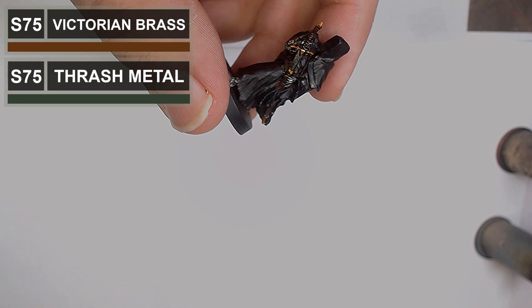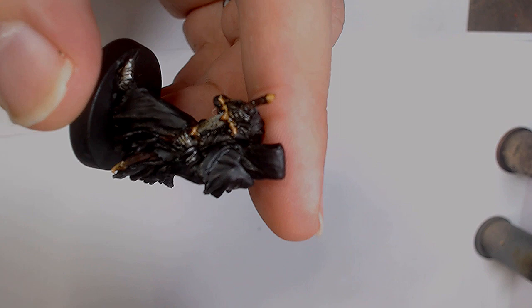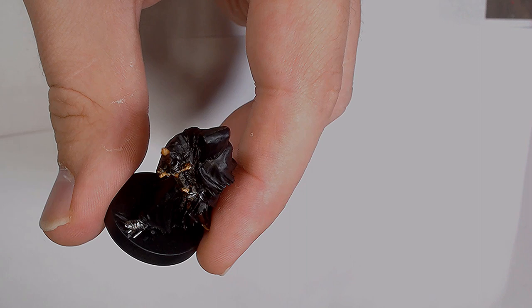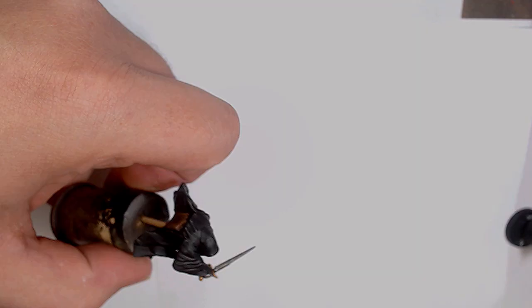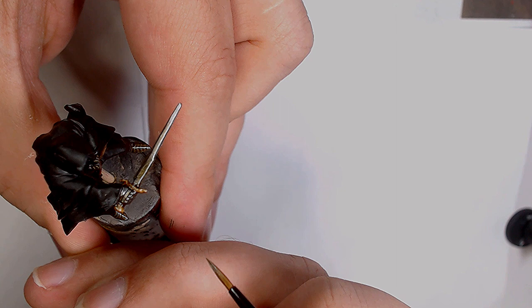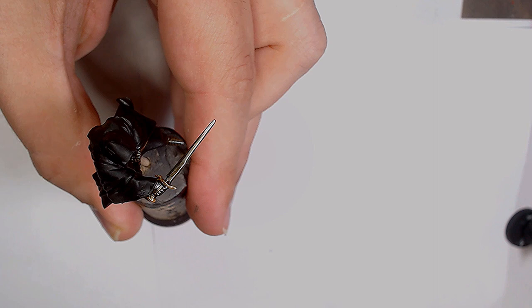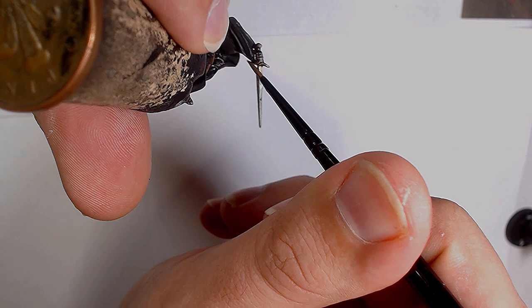Adding a little bit of Trash Metal to the Victorian Brass, and also painting a Ringwraith on foot I had lying around. Then Army Painter Strong Tone — Agrax Earthshade works perfectly too — going all over the brass work and a little bit into the silvers. The armour is going to be quite matted and worn and pitted, so going onto the silver work isn't a big deal. Then adding Trash Metal into the Amber Alchemy as a final edge highlight — getting really nice crisp points on the edges of the gold work, making everything pop. Important to leave a little bit of the previous colour showing through so you get a natural transition rather than a weird jump between dark and light.